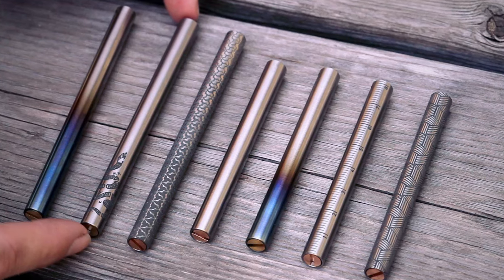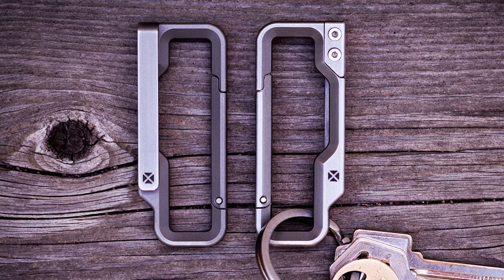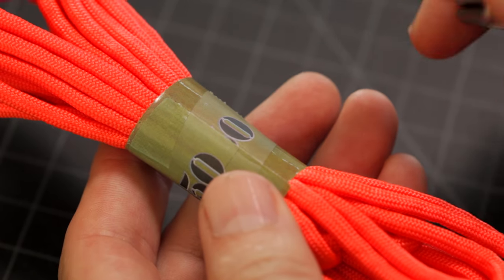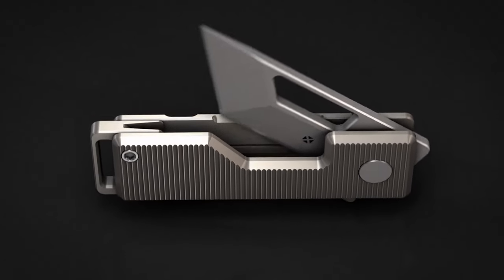Just like my titanium EDC ink pens and titanium carabiners, my goal with the Pocket Tanto was to create a compact beautiful blade that was very easy to carry, so that it would always be with you and ready when you need it.